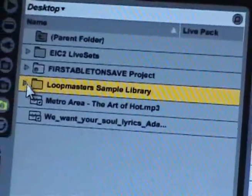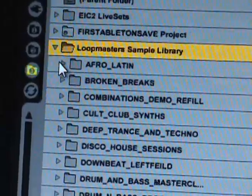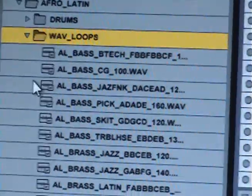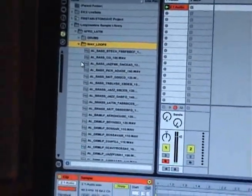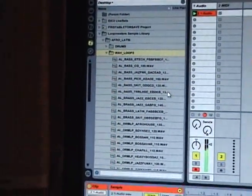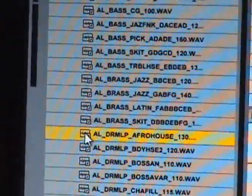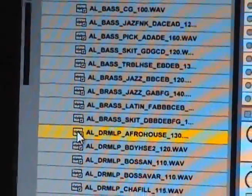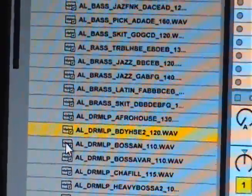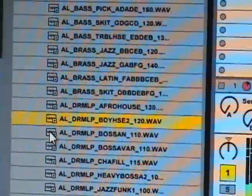In the browser on the left, I go to my Loop Master sample library that came with Ableton. Let's hit Afro-Latin and open up some Wave Loops. While the loop is playing, we'll click on some of these to see if any sound interesting. Don't like that — let's try another.